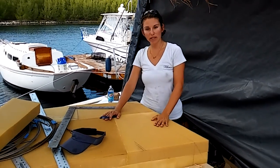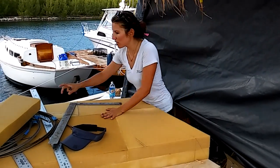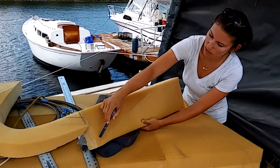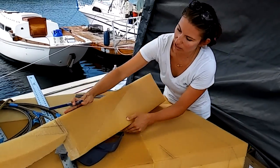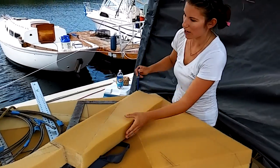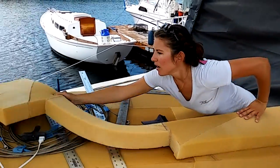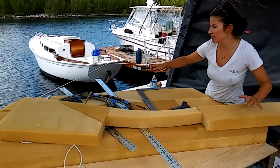This is our last v-birth panel. What we did was essentially we laminated a bunch of pieces of excess foam together. You can see right here — this was from one of our previous wedges, this was from another cutout — and I just laminated them together to make a square, using three pieces as one long piece.